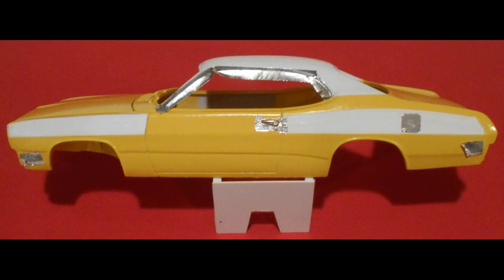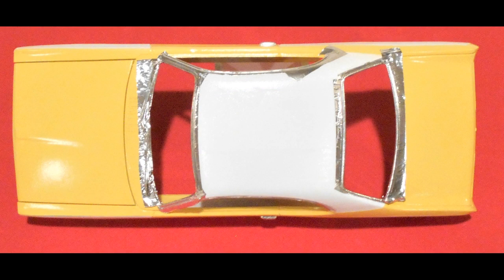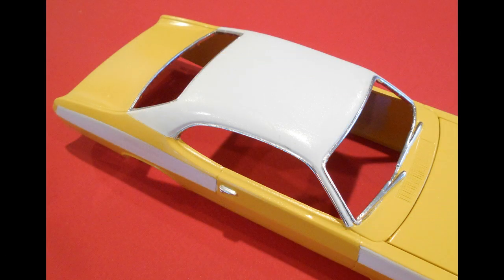I let the paint dry for a couple of days in the dehydrator and then I started putting on foil for the accent pieces on the vehicle. You can see there's a lot of chrome because this is still the early '70s and they were still putting a lot of chrome pieces onto vehicles. The bare metal foil product is pretty easy to use — it's just like tape. You stick it on, trim off the excess, and buff it down to give yourself a nice looking chrome finish.